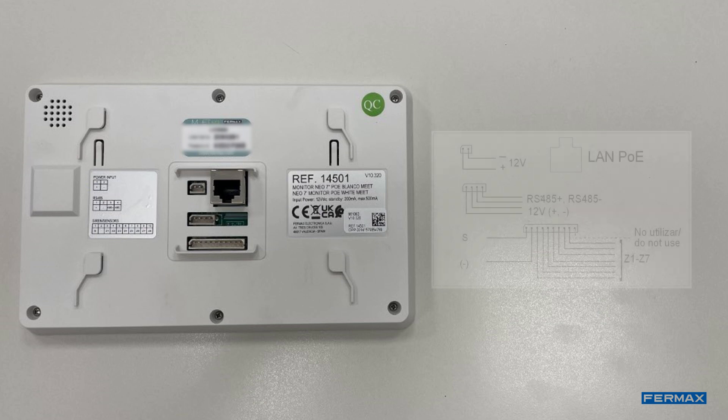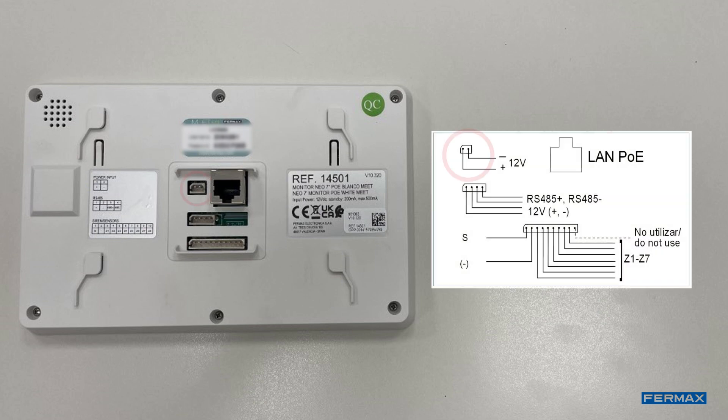And these are the monitor connections: 12V DC power input if no PoE switch is available; Ethernet input with PoE power supply; RS485 Molex connection for auxiliary devices; and Molex connector for sensor inputs.